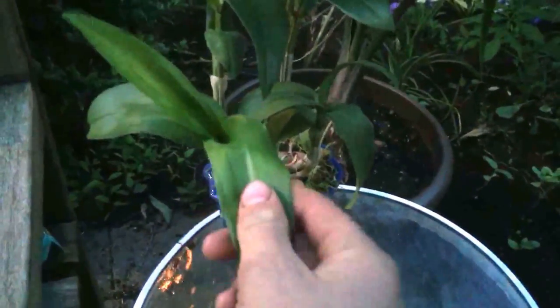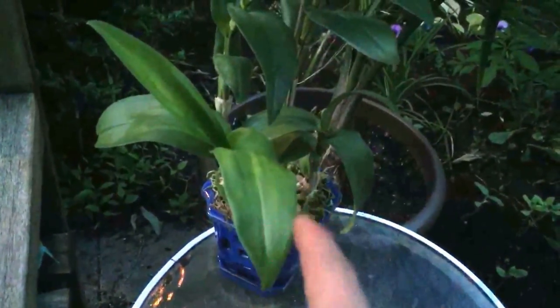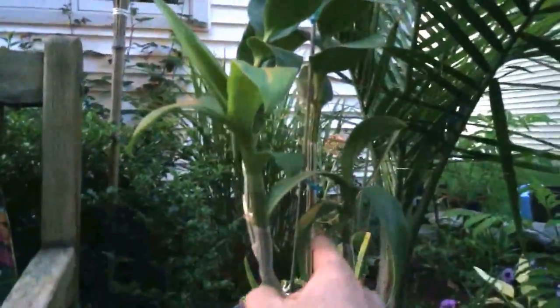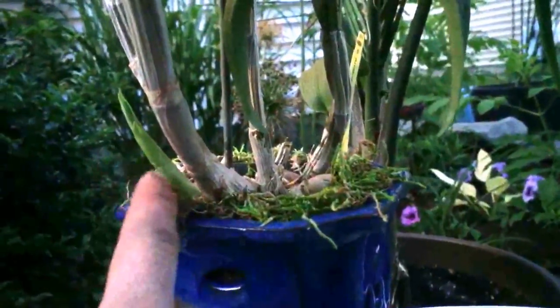This orchid is a Dendrobium — the cultivar is 'Eridang Blue.' With orchids, once the old cane blooms it'll never bloom again — the blooms will come from the new shoots.